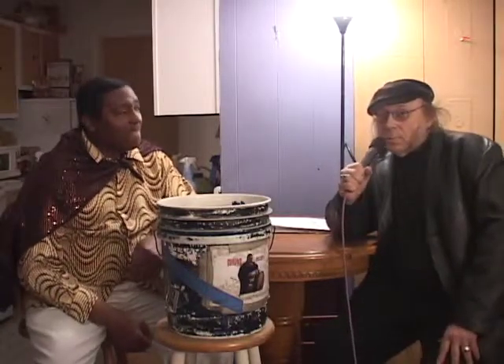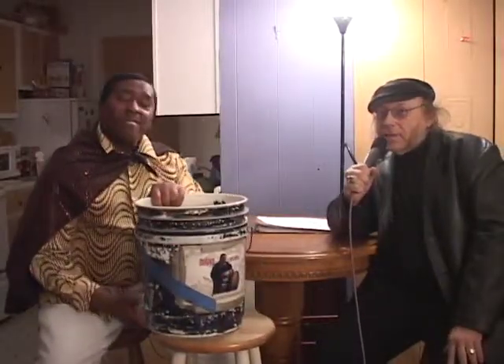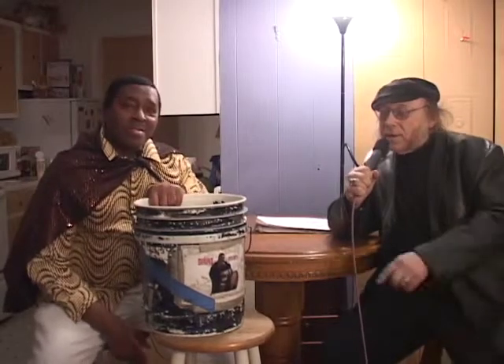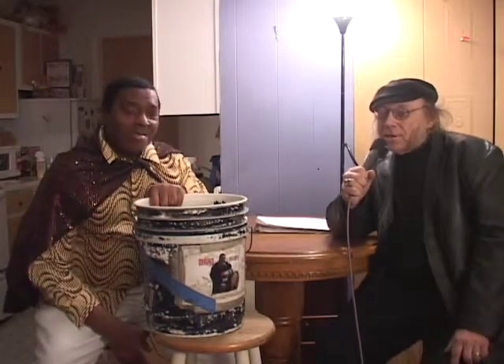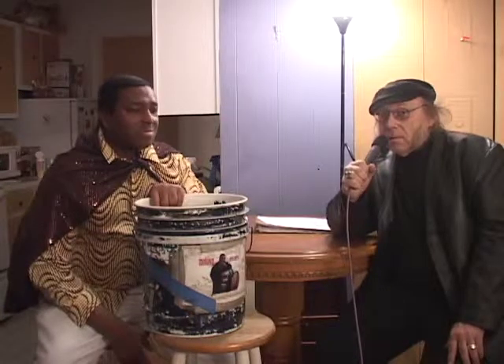Greetings. I'm over here with one of my musician friends. This is Benny Johnson. He's well known as the Motown Man. He plays the bucket, and that means he's a member of the Special Operations Society — he doesn't play a regular instrument, that's why it's Special Operations. He's well known in the area. I make TV programs with him called the Motown Man Show. You might have seen some of those programs.